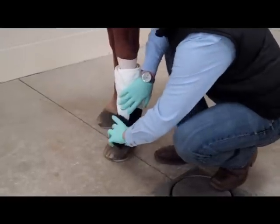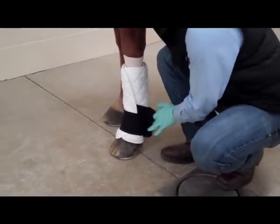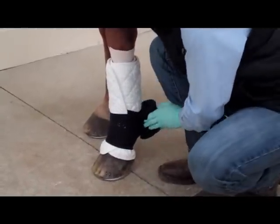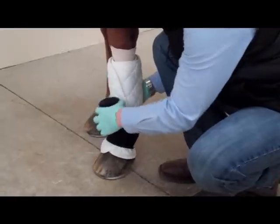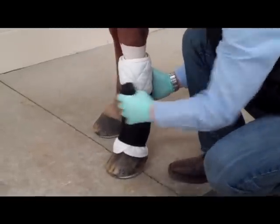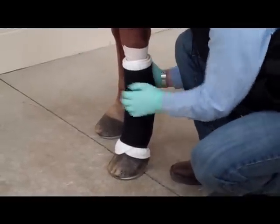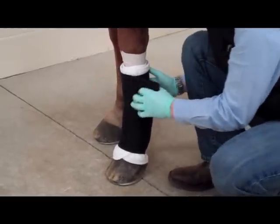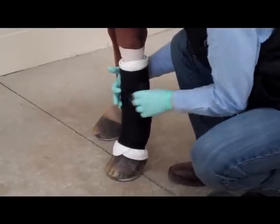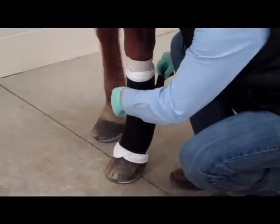You can pull it fairly tight — very firm across the front — and then roll on the back. It's very important that we leave a little bit of white exposed at the bottom so that the wrap doesn't get directly against the skin and cause irritation or cording of the tendons. You can pull across the front and roll on the back. We want to see white at the top and the bottom. It's important when you end your vet wrap or track bandage that you end it above the fetlock, because the motion of the fetlock sometimes will cause it to come off.